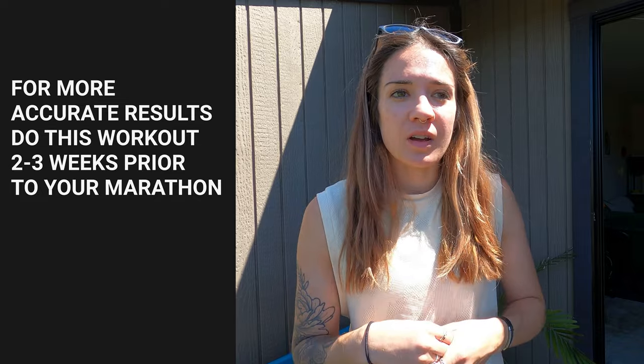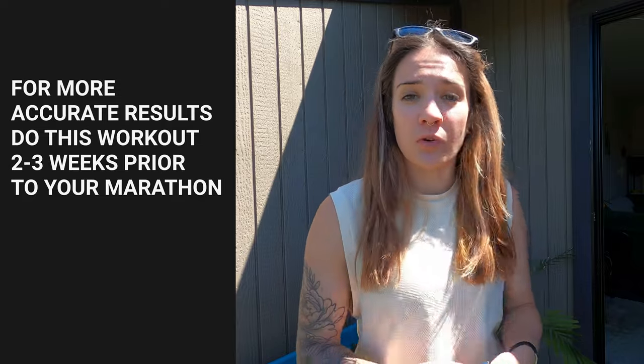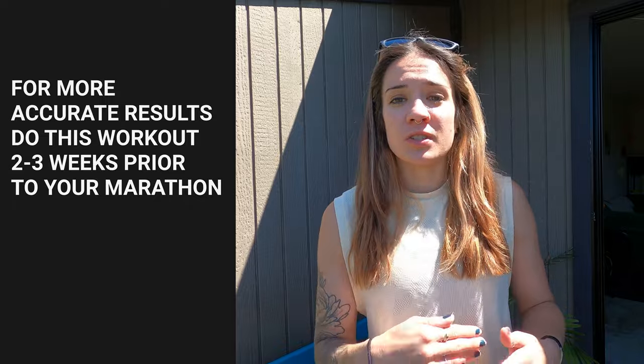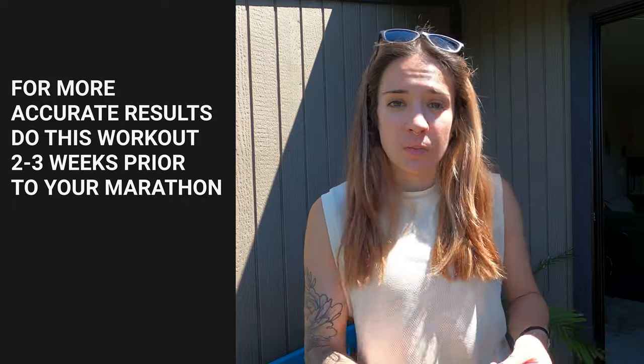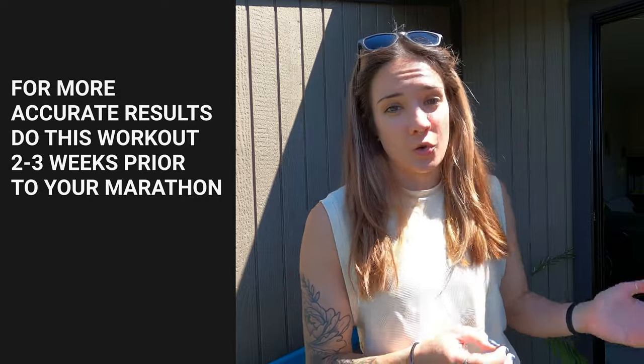Once you do that 10 by 800 meters with the 400 meters of recovery, your warm up, your cool down, you're looking at about 10 miles of some pretty good work. If you want a little bit more accuracy, I suggest doing this workout about two to three weeks before your marathon. You can also do some simulator workouts earlier in your training where you do maybe six or eight reps of those 800 meters.